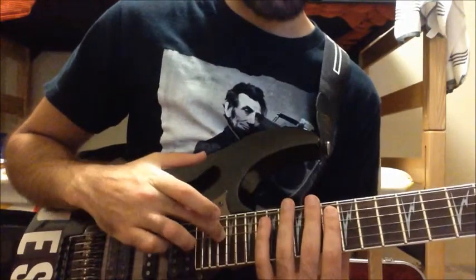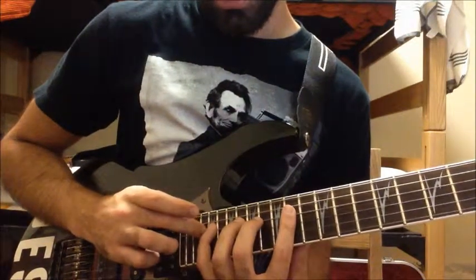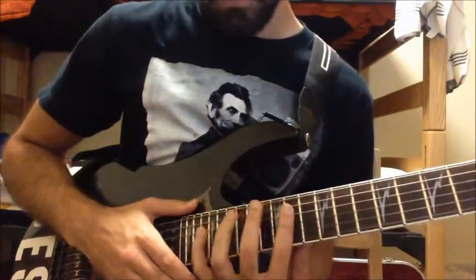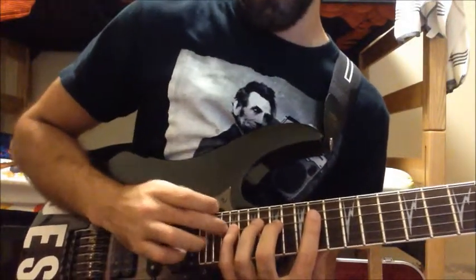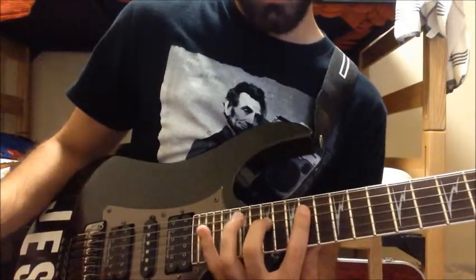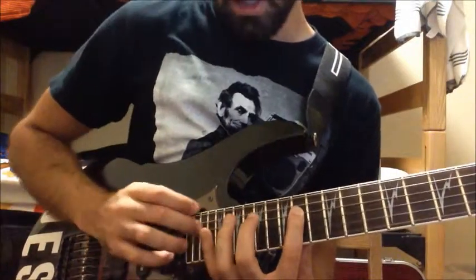Then you tap on the twenty-second fret on the D string and release to the twenty-first fret. After you tap the twenty-second fret, release to the twenty-first fret, then release to the seventeenth fret, down to the fourteenth, and back up.